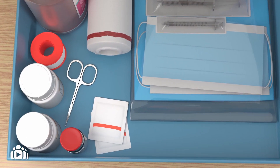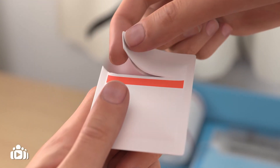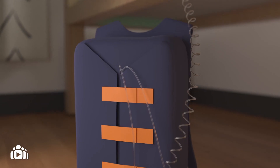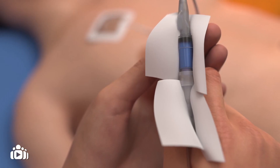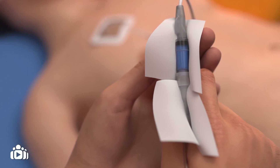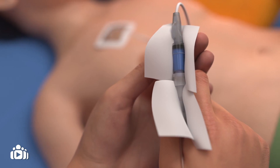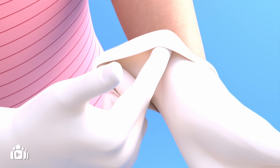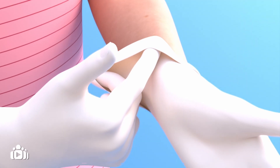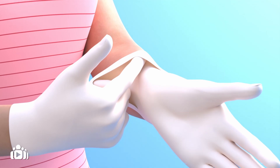Then, put antiseptic solution called alcoholic chlorhexidine on a sterile gauze. Ensure your child is positioned comfortably with his or her top off. The catheter hub is then disinfected using the gauze with antiseptic on it. Wipe the catheter hub with the gauze for 30 seconds. The person who is going to disconnect the catheter should then put on sterile gloves. Some clinical teams may also encourage you to wear a sterile gown.